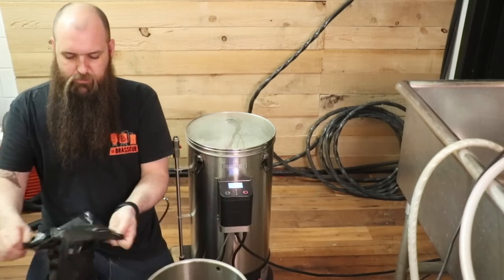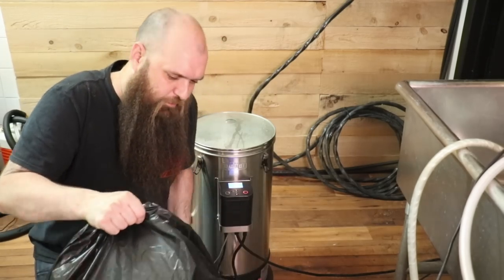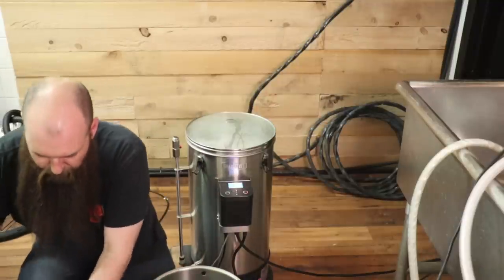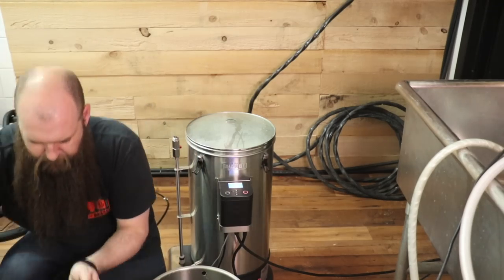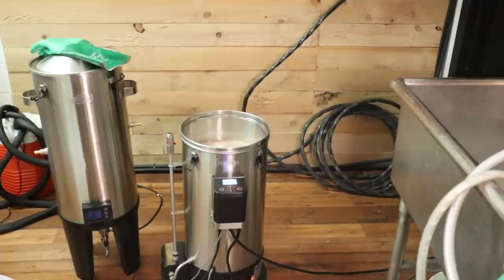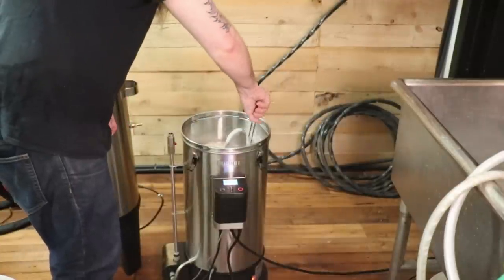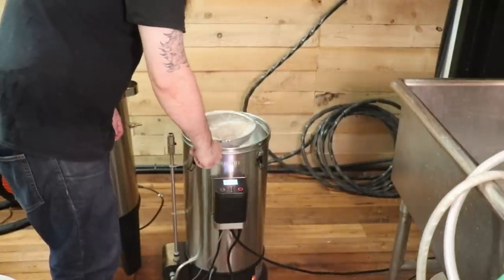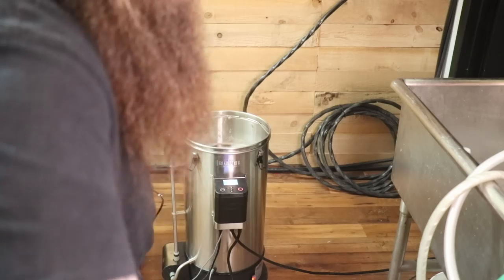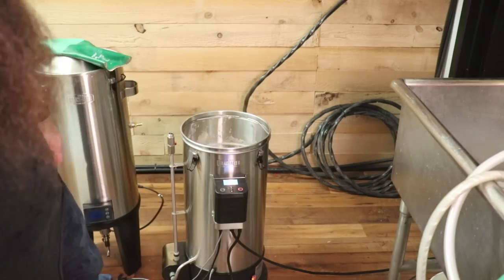Fait que mon petit sac est juste prêt ici. On le met par-dessus, on peut juste tout revirer dedans. Pis par la suite, on fait attention pour récupérer toutes les pièces qui peuvent avoir partie dedans, comme le faucet et notre petit gasket. Pis il reste juste à tout nettoyer par la suite. On écume pour ôter toute la broue qui reste. Et on va mettre notre premier houblon. Et c'est parti pour 60 minutes d'ébullition.